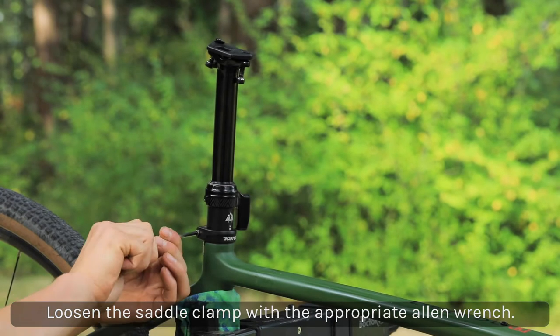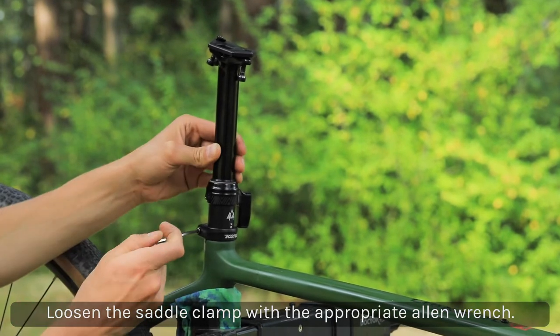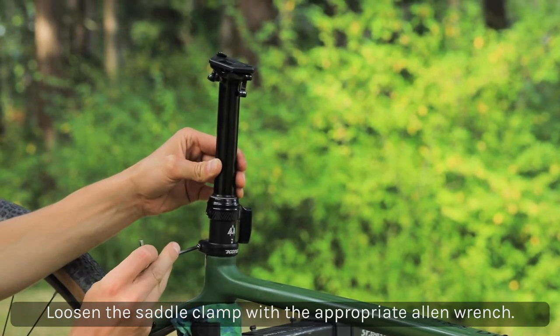Loosen the saddle clamp with a 5mm Allen wrench or the appropriate size tool, then pull the dropper post out of the frame.